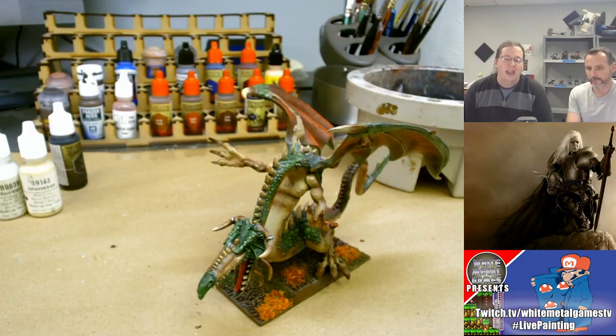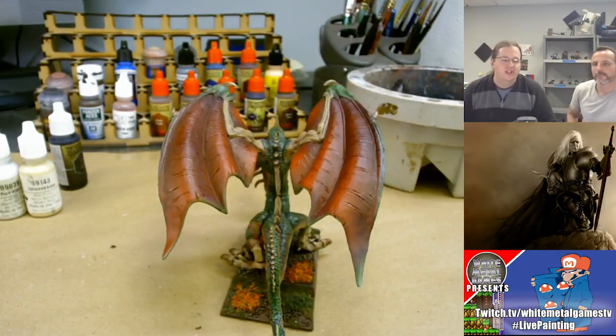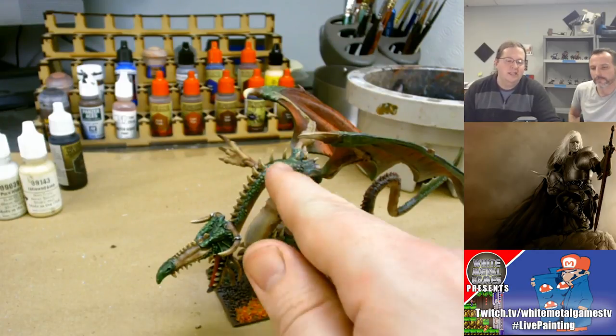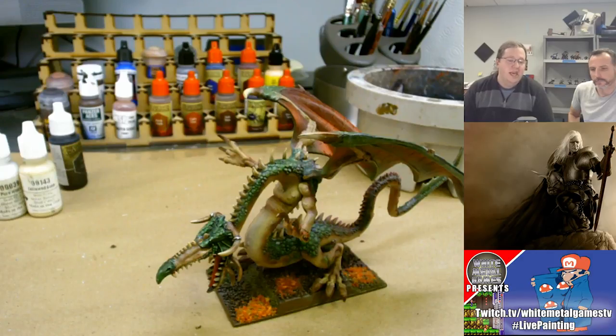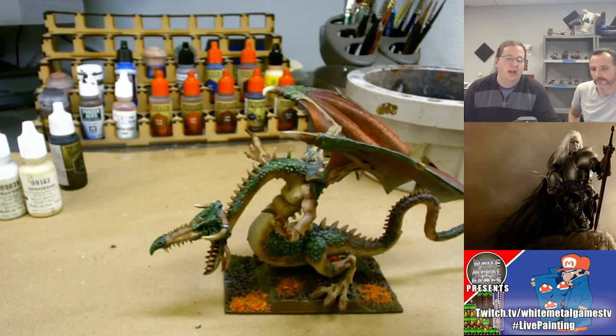We're going to focus on three areas of the model to pump up the contrast: the wings, the scales, and the claws. For the wings we're going to push the reds a little bit brighter so they stand out more. The greens kind of blend together — the light and dark are not separated by much — so we're going to add a highlight to some of the green scales to emphasize those. The horns and belly kind of blend together as a natural bone color, so rather than work away from the flesh areas — which look really good — we'll focus on pulling the horns out from the body instead. Minimizing work while maximizing results.